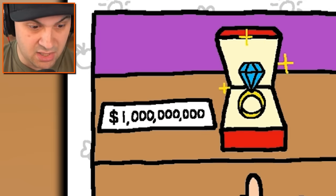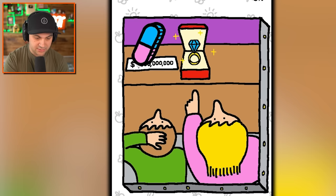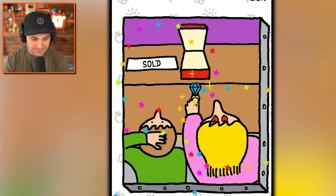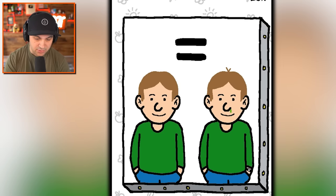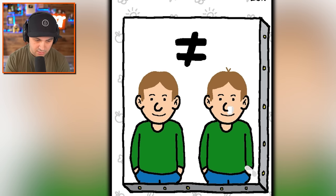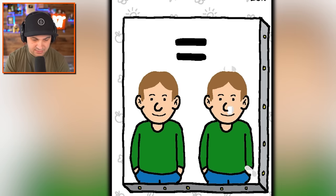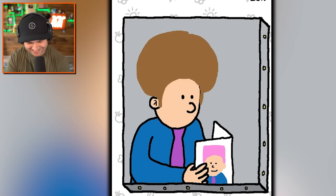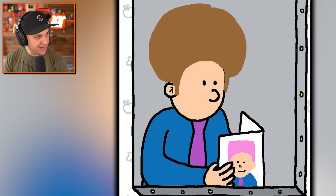A billion dollars - how about zero dollars? Just erase the whole thing, make it free. Yes! How to scam a jewelry store for a billion dollars - change the billion to free. These do not equal each other because one of the kids has a booger coming out of his nose. Erase more - oh he also has a watch on, and he also has a little thing on top of his head. Yes, they are now the same.